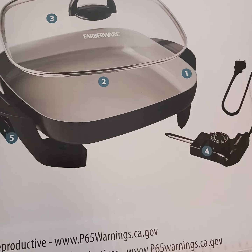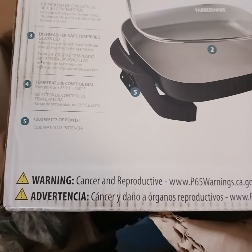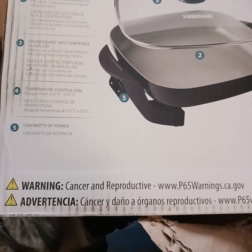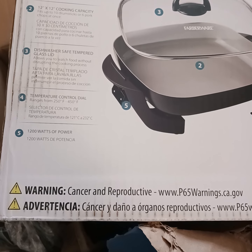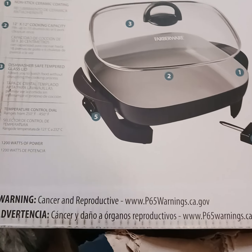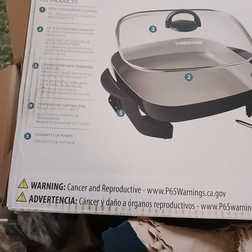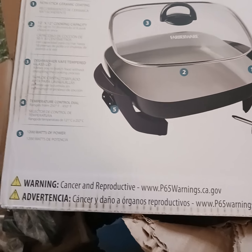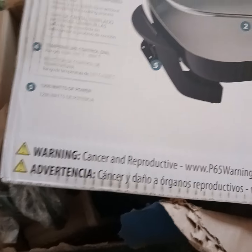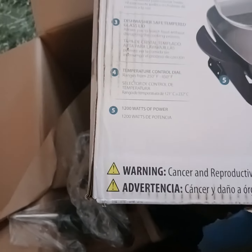It says on here: warning, cancer and reproductive. I wonder why they sell stuff like this that says that — it makes me not want to use it, for real. It says warning, so oh my god, it makes me kind of not want to use it now.